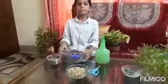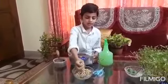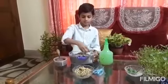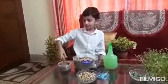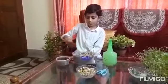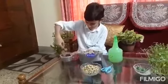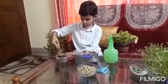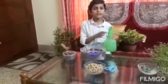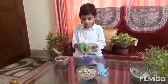Then take a bowl full of soil. Take the seeds and put them in the bowl. Then take some more soil and put it above the pulses. Then sprinkle water over the seeds.